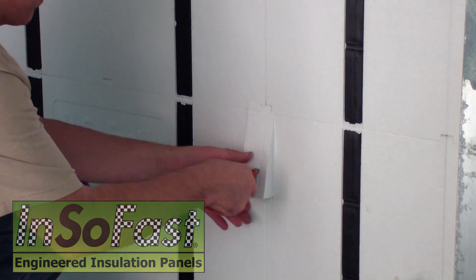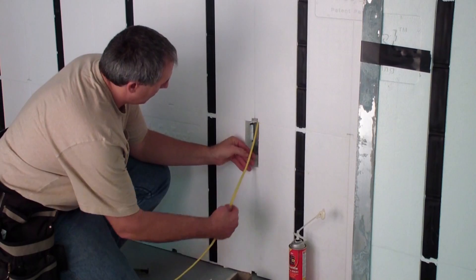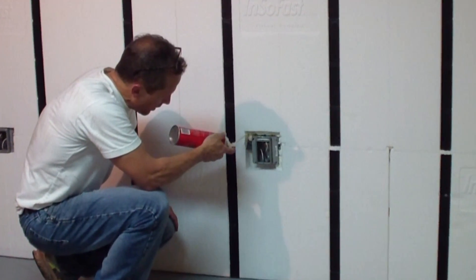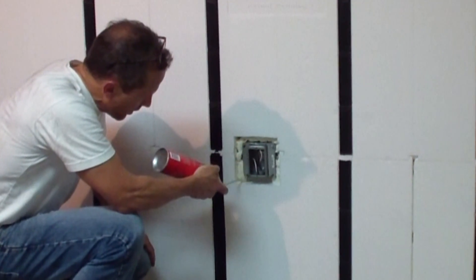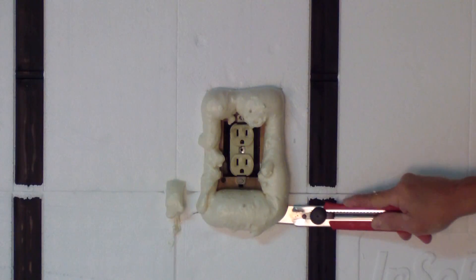Now that the Insofast is installed, you are ready for the electric, which is handled in detail in other videos. Next, inspect your thermal barrier and finish by filling in all the gaps and cracks with spray foam. Once this is done, you are ready to install your finished material or drywall.